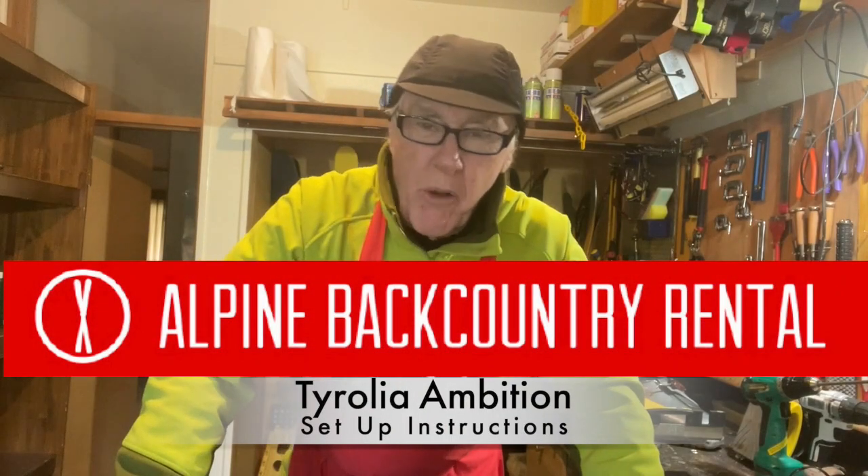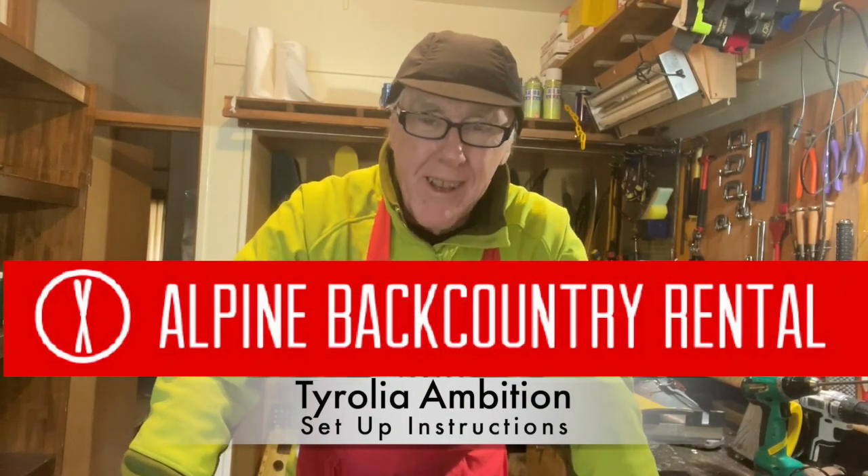Hello, this is John from Alpine Backcountry Rental in Tomamu, Hokkaido. In our rental, we use quite a few different alpine touring bindings. We have several different tech bindings that we send out, and we have several frame bindings. This is a series of videos showing you how we set up these bindings.